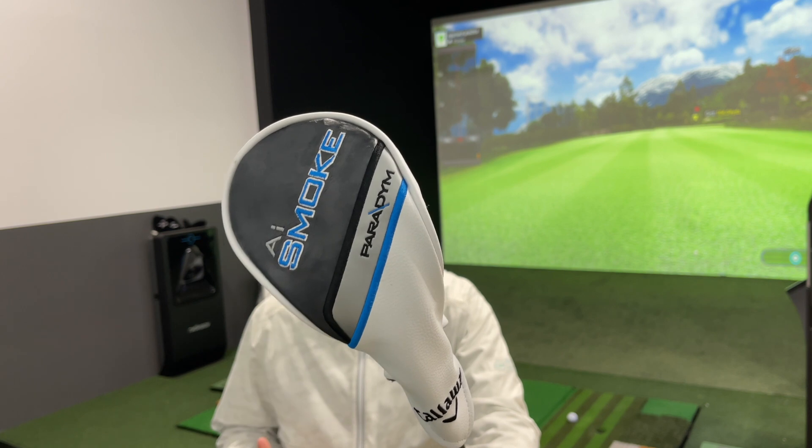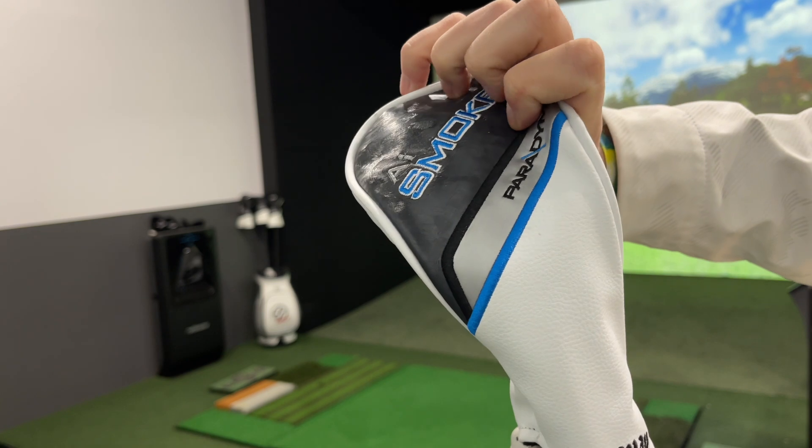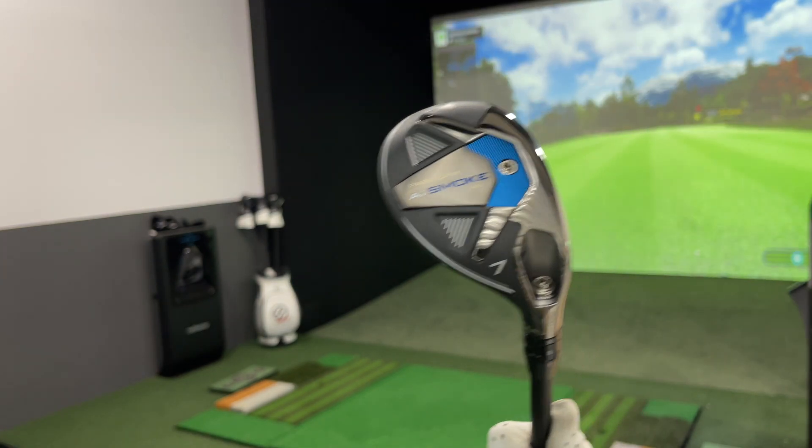Callaway have brought out their new Paradigm AI Smoke range of golf clubs. We've seen the driver, which has been a big hit on a lot of channels. We've also seen the fairway woods, which look fantastic. But today we are talking about a club that could potentially be perfect for the everyday golfer — the AI Smoke Hybrid Irons.